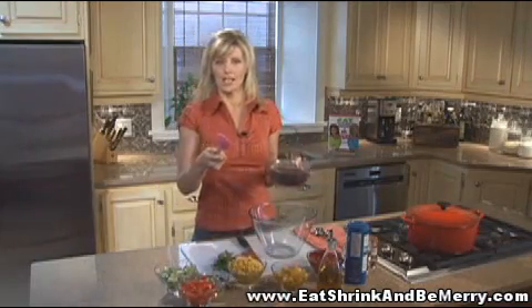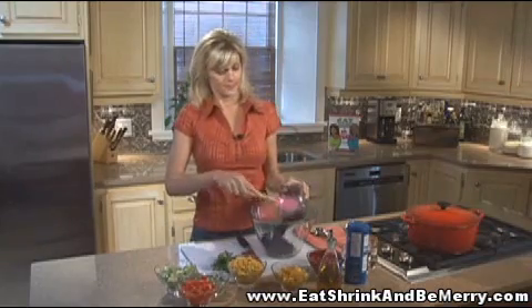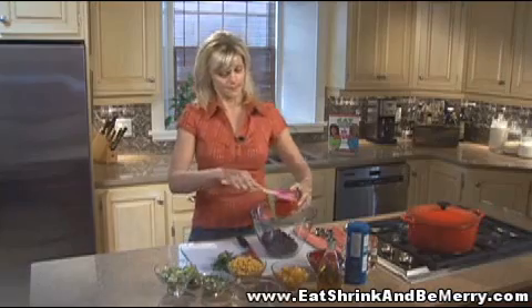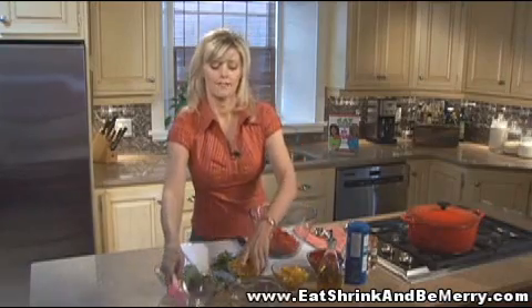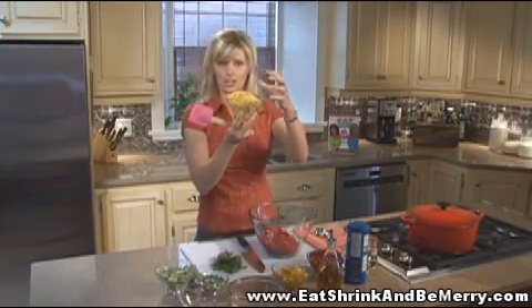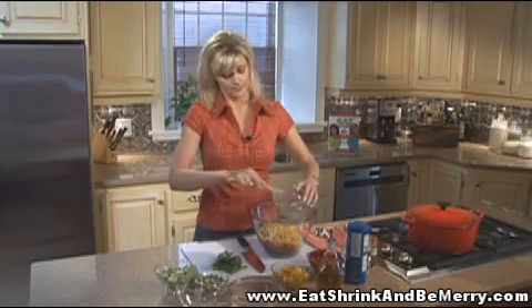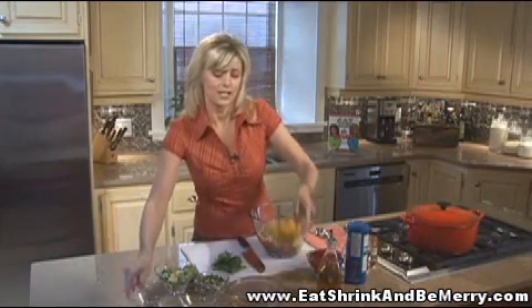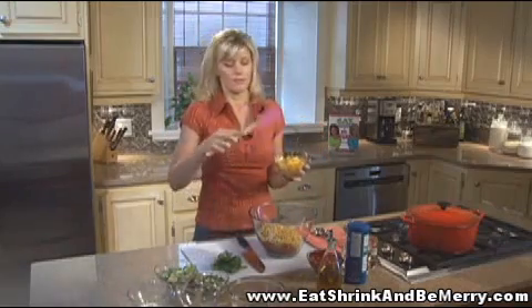You start with a 19-ounce can of black beans, drained and rinsed. Then you're going to add one red bell pepper chopped up, and a 14-ounce can of crunchy corn, drained — I like the one called Summer Crisp. Then add a diced mango, and make sure it's ripe.